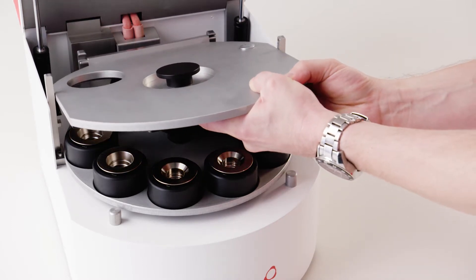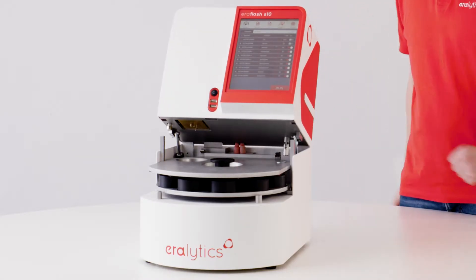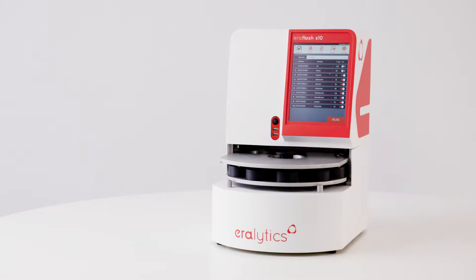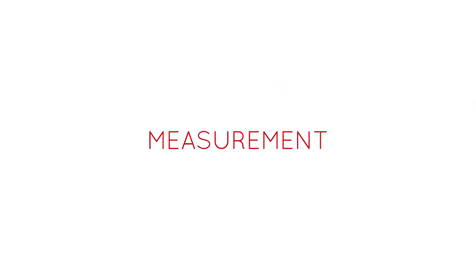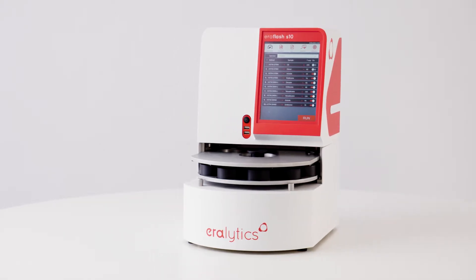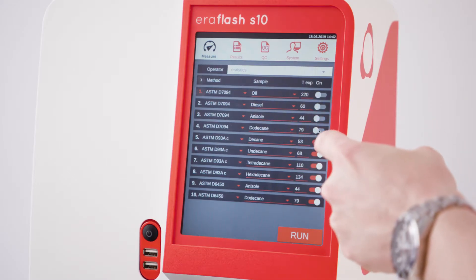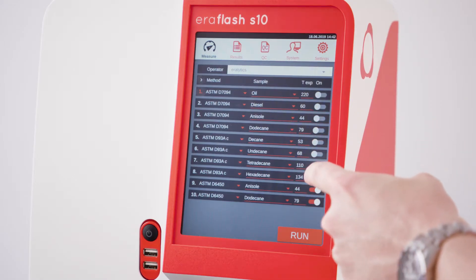Mount the lid on the rear brackets, then gently close the lid and the control case. The instrument is now ready to use. Measurement. The intuitive user interface guides you through the measurement.